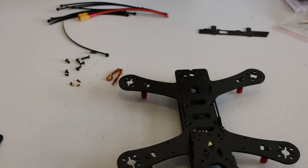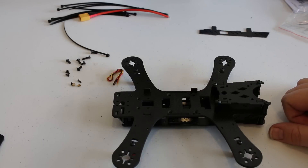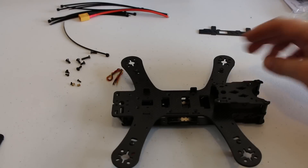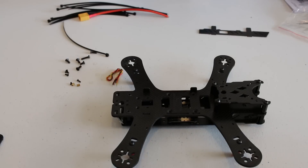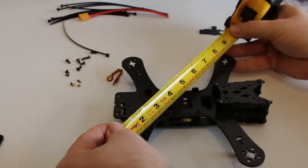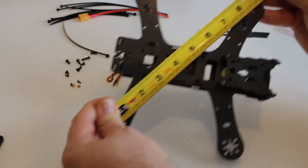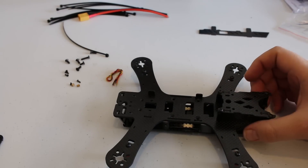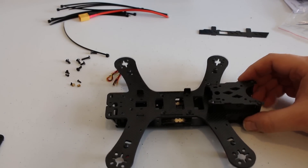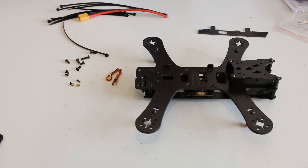The size is perfect — from motor to motor it's exactly 210 millimeters. I don't have a ruler with millimeters but it comes out to 8 and a quarter inches, which converts to right around 209.5 millimeters. So it is definitely a 210 frame.